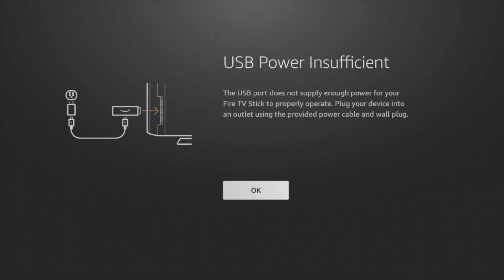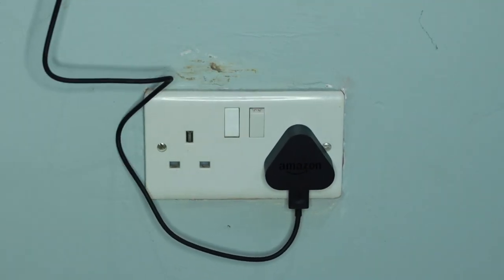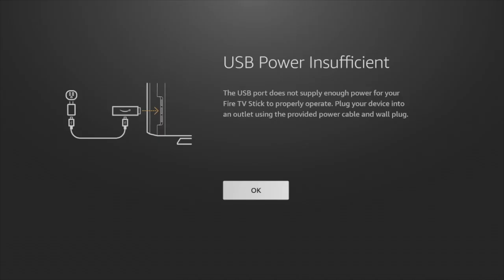You will get a USB power insufficient warning message because I'm powering my Fire Stick via my TV's or monitor's USB port. You can go ahead and plug the Fire Stick into an outlet using the provided wall plug, but this is not really necessary — you can use your TV's USB port or a wall socket if you have one, but it doesn't really matter.